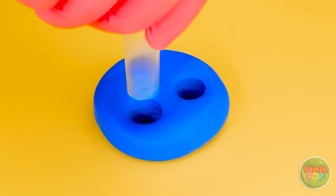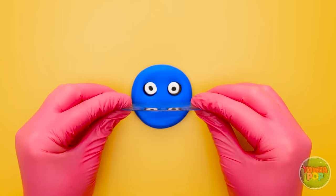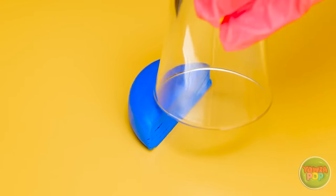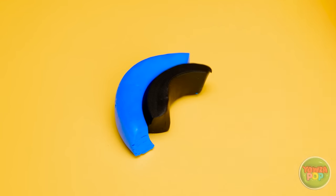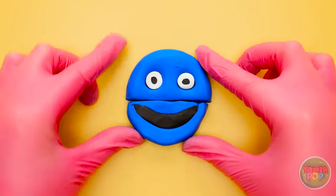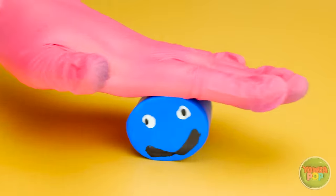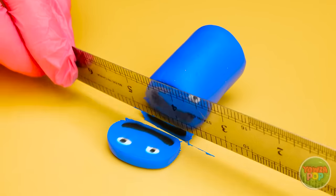That looks good. I'll roll two pieces of white clay and place them in the holes. Now I'll use a protractor to cut the disc in half. I'll need a glass now. I'll remove a section from the plasticine and put this to one side. I'll stick black plasticine to it, then stick the other piece to it. I'll shape it so it looks like a mouth. I'll gently roll it to get rid of the seam. That should do it. I'll use a metal ruler to cut it.